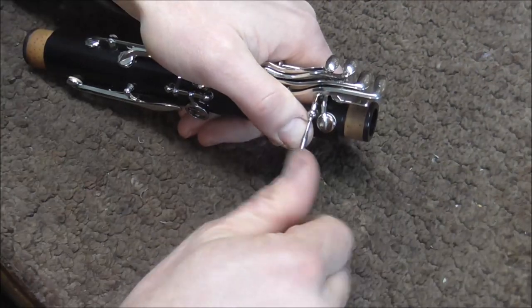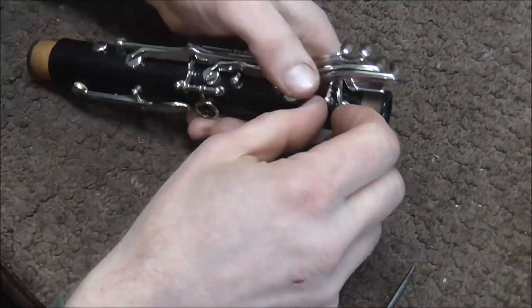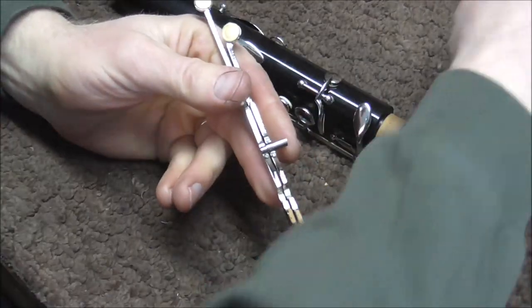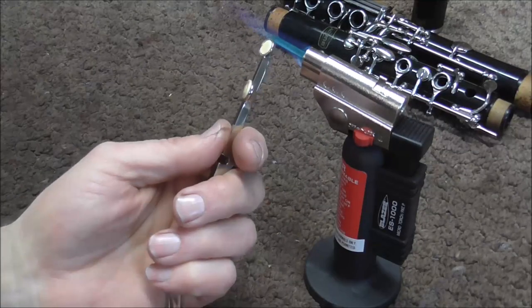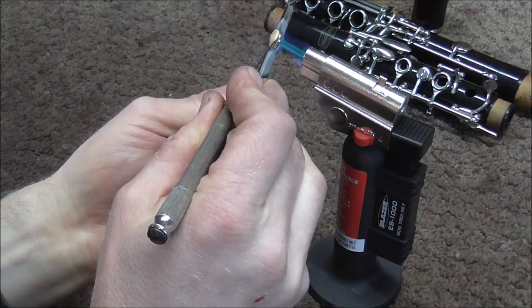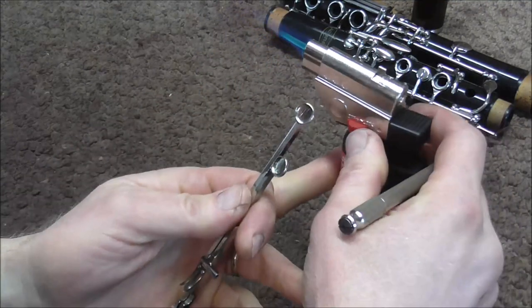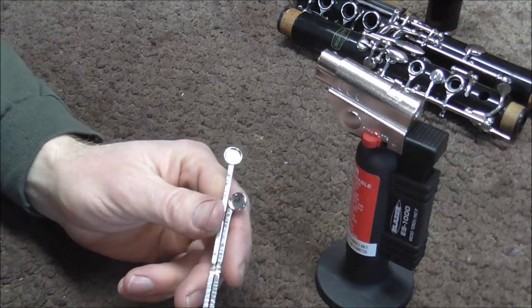I'm going to start by taking the keys off. On most clarinets, if you're going to get these keys off, you also need to get the other side keys off. Now I have all of the keys off, so I can get at these keys. I need to remove the old pads, so I heat that up for about three seconds, and then those pop right out, usually. If you do not have one of these torches, you can just pull the pads out with a small screwdriver.